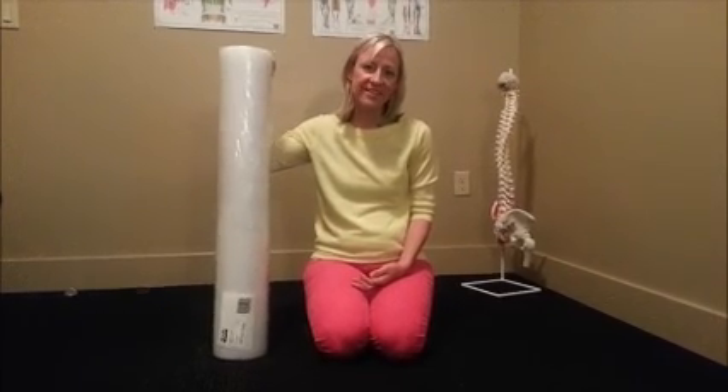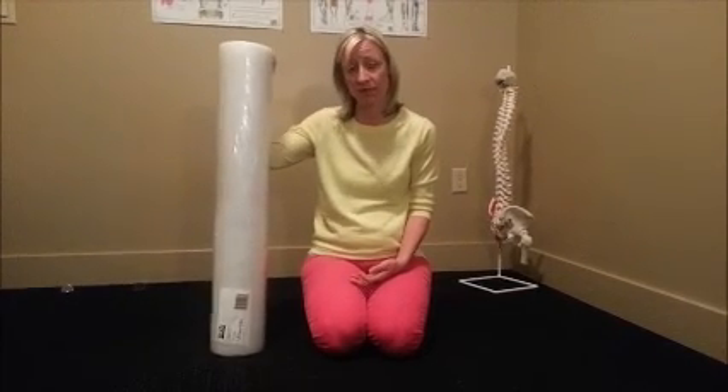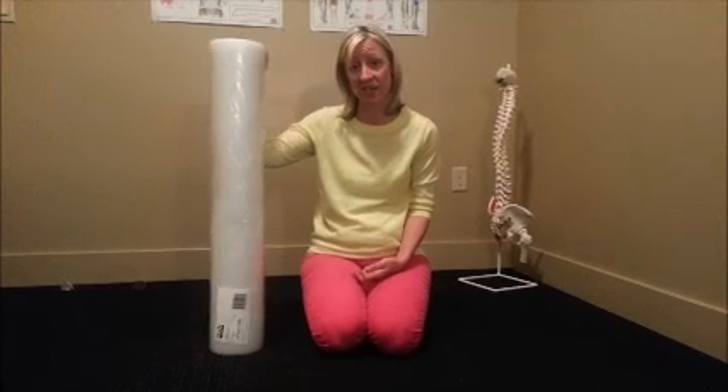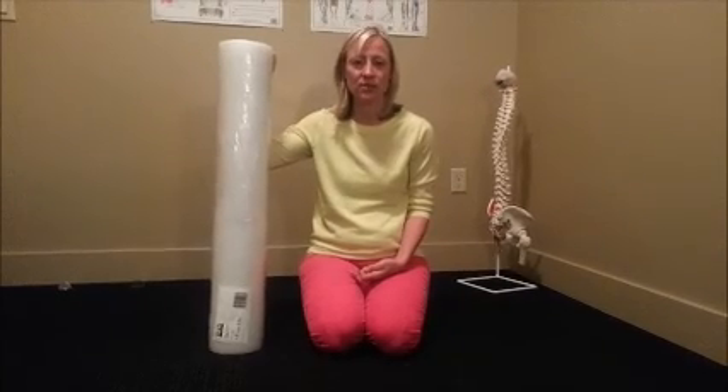As we age our body naturally becomes more dehydrated, and the less we work out and are active, the less our body is hydrated. So the foam roller is like getting a nice long massage on a daily basis for just a few minutes a day. A lot of people don't do it because they think it's painful, but those painful places are exactly where your body needs it most. The more often you do it, the less painful it's going to be — so don't avoid rolling; just roll more often for less time and that tenderness will decrease over time.